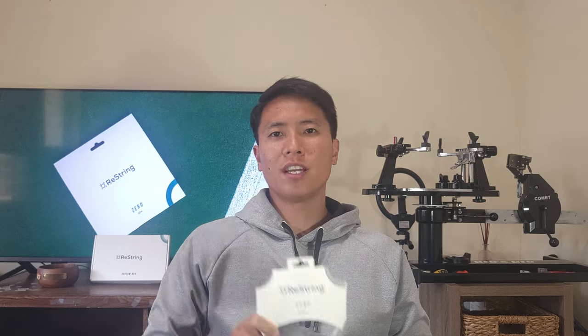Thank you for watching this review of the Restring Sync right here on Open Court. If you're interested in trying this string or the Zero, use the link in the description below — it greatly supports the channel. If you like this content, be sure to smash that like and subscribe button, and I'll see you on an Open Court.